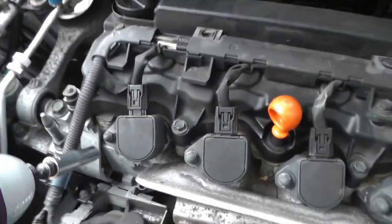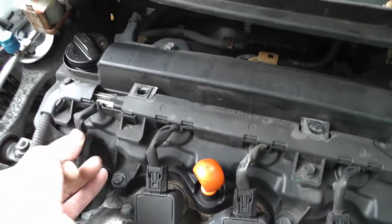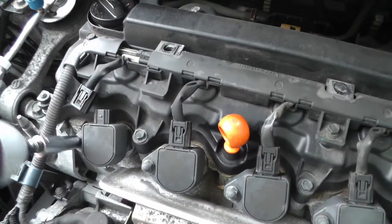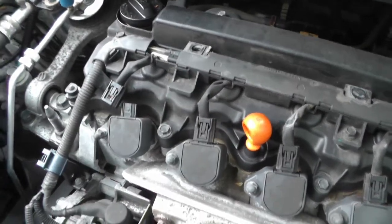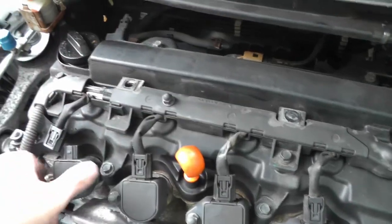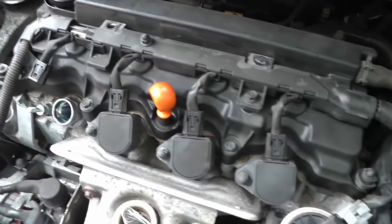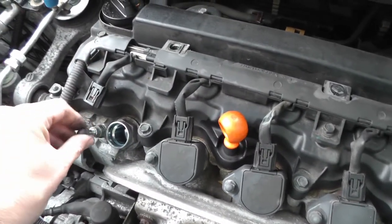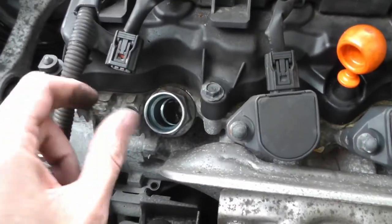So I was going to take this coil out. First of all I'm going to pop the wire off. It's come out easy enough. Don't drop your nut down there whatever you do — or your spark plugs.